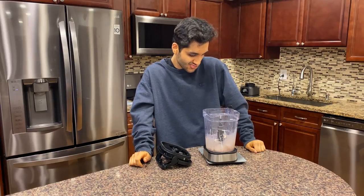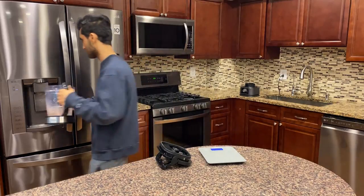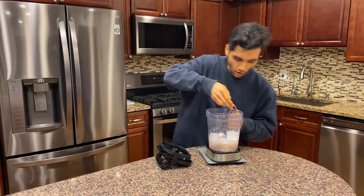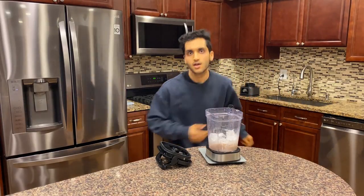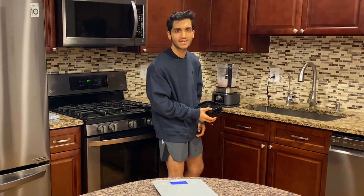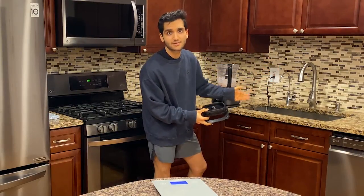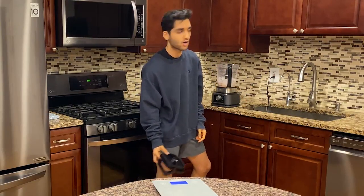Before we blend this we need to add some ice — 350 grams. There we go, let's blend this thing. Electric blender right next to my wet sink — well, all sinks have water, but still, electric blender next to my sink, genius idea. Let's hope nothing goes wrong.